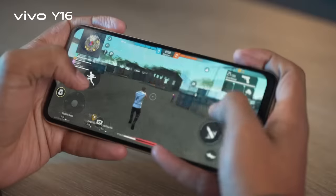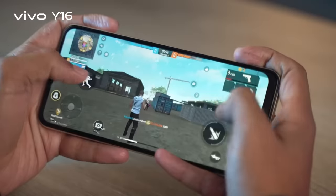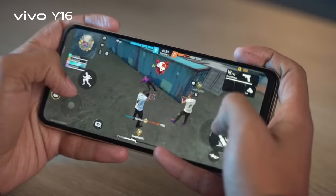This phone has a 5,000mAh battery. I have used this phone for 2 days. If you have light to moderate use, you can get more than a day of battery backup — so battery backup is not a concern.